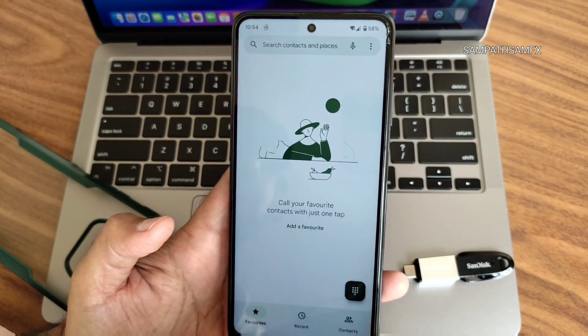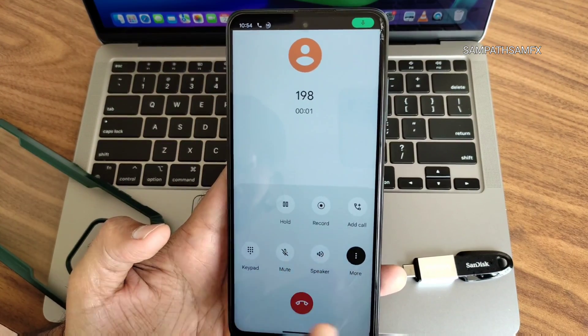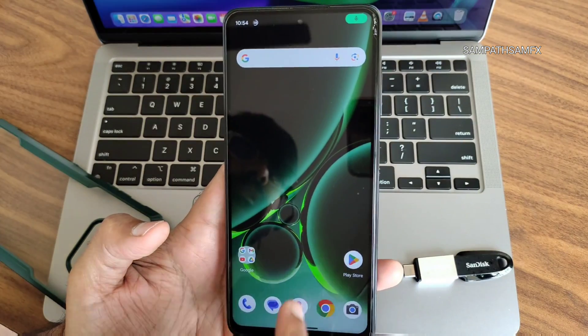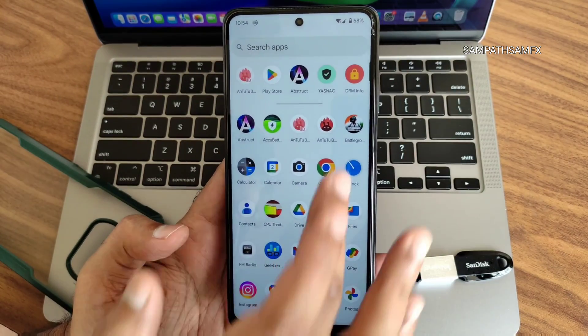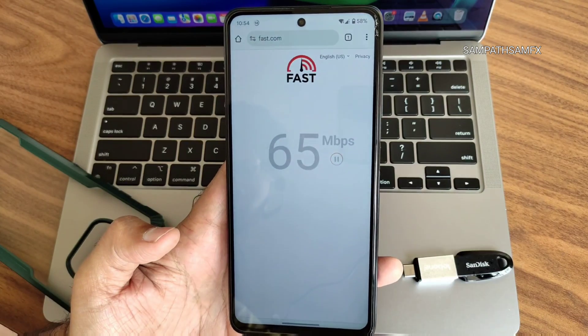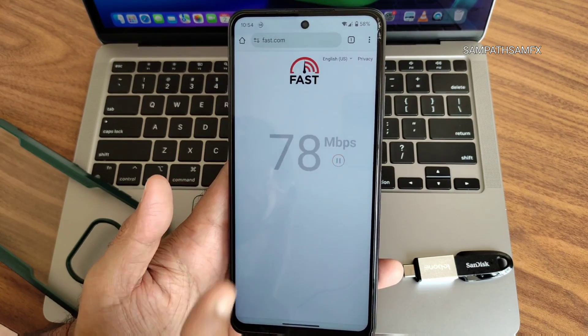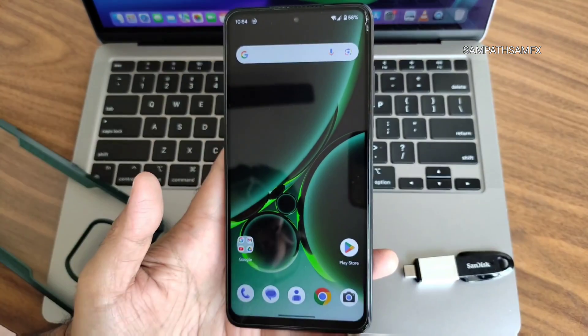This is a typical dialer — nothing fancy. You can make video calls and record calls, though it announces to the other person that you're recording. Internet speed is good: on Wi-Fi with a 100 Mbps fiber connection it pulls up to 90 Mbps. Mobile data also works fine.